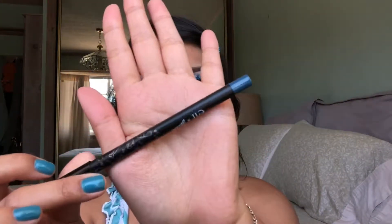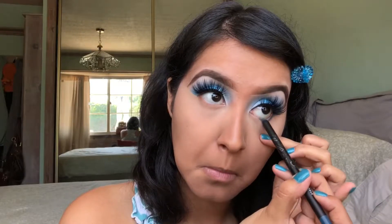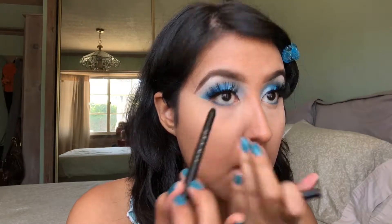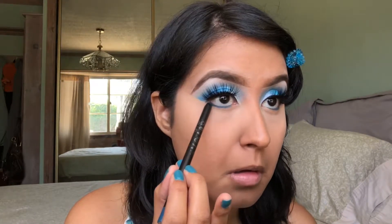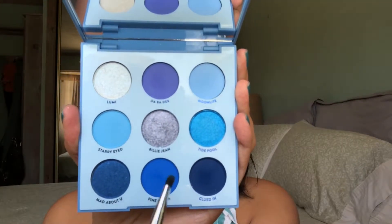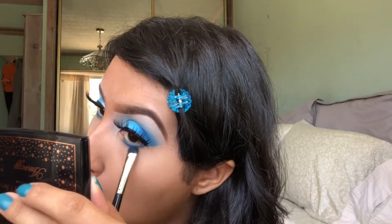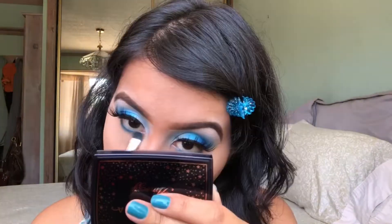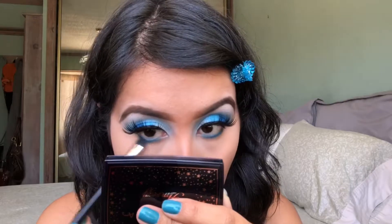Now, moving back to the eyes, I'm going to take the Elf X Jacozeb Blue Eyeliner. I love this eyeliner so much — it is so pigmented and so creamy. I'm going to apply this to my waterline as well as a little bit on the lower lash line. And before this eyeliner sets, I'm going to smudge it out with a small smudger brush. Then I'm going to go back into the ColourPop Blue Moon Palette and take the shade Fine China, that matte cobalt blue, and smudge this on top of the blue eyeliner. Since we added that blue eyeliner first, it's going to make that blue really stand out and make it more intense and vibrant.